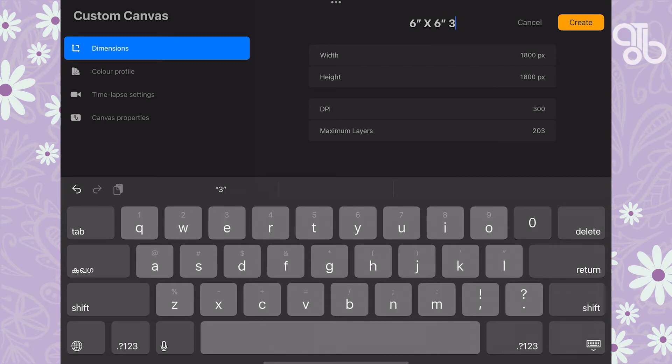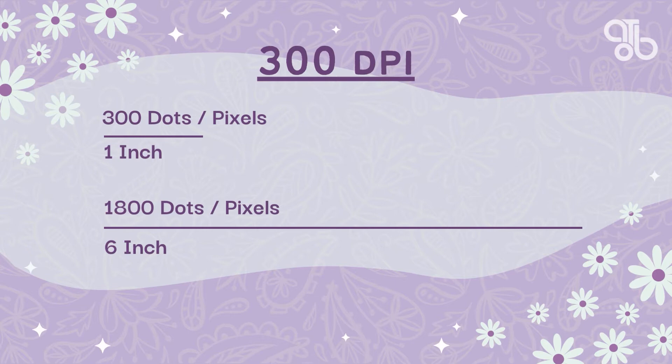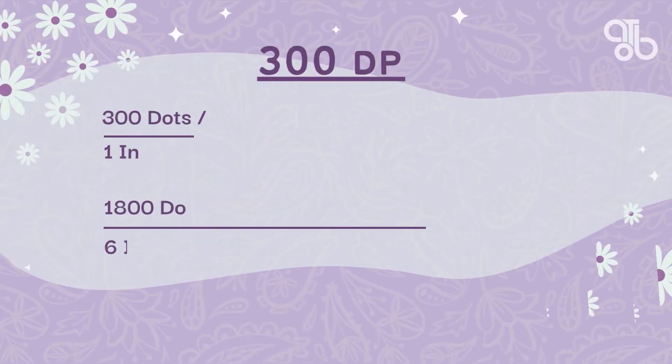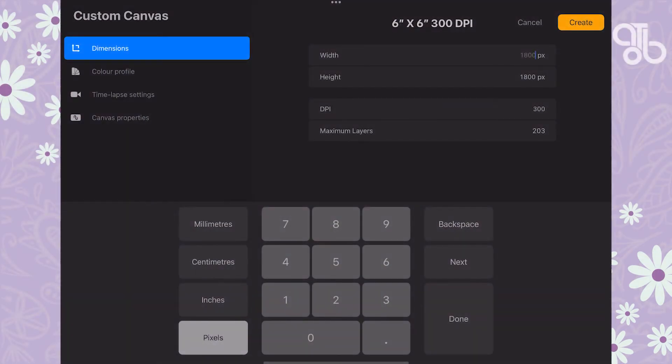Let's name this canvas 'six inch by six inch 300 DPI.' DPI stands for dots per inch — it's a measure of the number of dots that can be placed in a line across one inch. The higher the DPI, the sharper the image. 300 DPI means there are 300 dots (pixels) in a one-inch line. So for a six-inch by six-inch canvas at 300 DPI, you'd need a 1800 by 1800 pixel canvas.